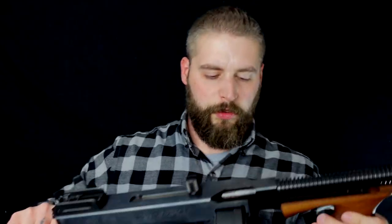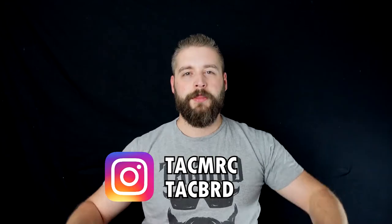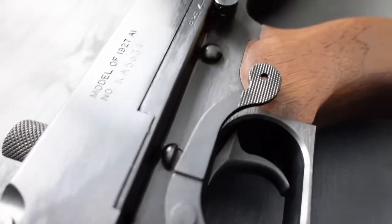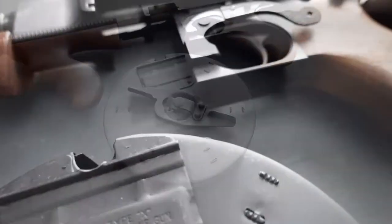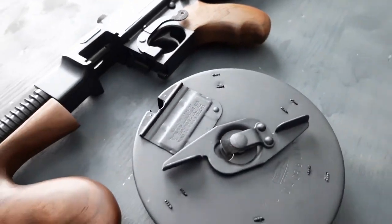Gehen wir mal ein bisschen über die Daten drüber. Shoutout an Vienna Arsenal und an Brabusch Series 6 und an Tag Merch – dort bekommt ihr Tactical Merchandise für Sie und Ihn. So, die Tommy Gun: Das hier ist eine 1927 gebaute Waffe, das ist aber das 1921er Modell in .45 ACP.